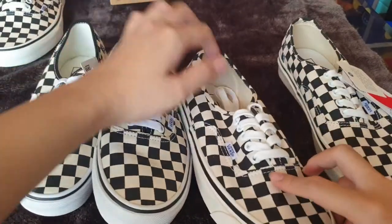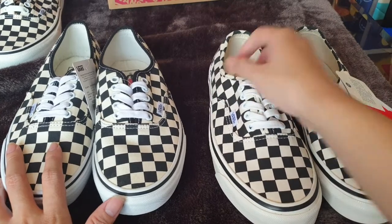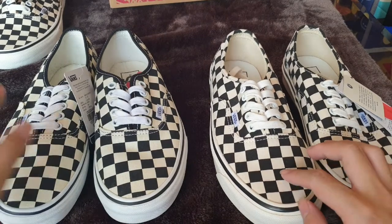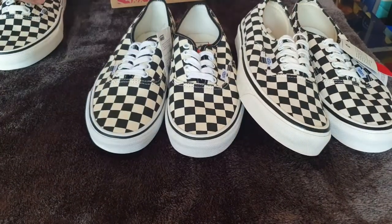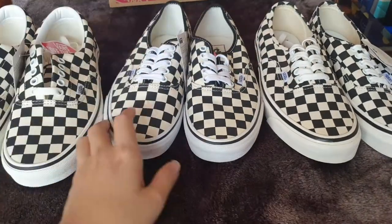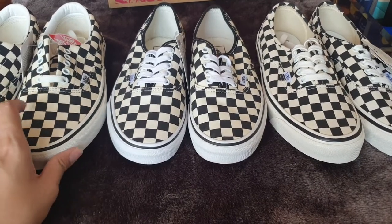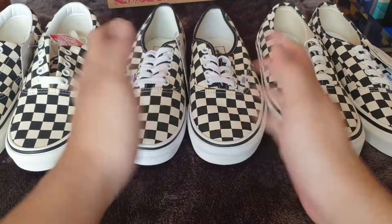The other parts are basically the same since they come from the same model family. One more difference is that the Authentic is more of an ivory or off-white color, while the 44DX is a little bit whiter. So today we've looked at three different pairs of Vans — which one do you think is the best for the price? I hope to see you in the next video, and I'll try to improve my English a little bit more since I'm a native Vietnamese speaker. See you next time, bye bye!